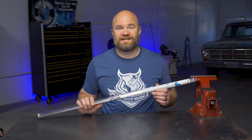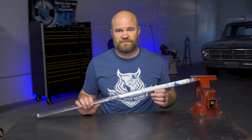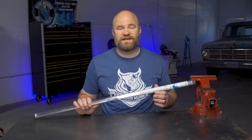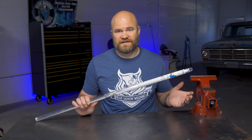4043 has the addition of silicon, which improves puddle fluidity and produces an appealing bead profile. It can be used on many weldable cast and wrought aluminum alloys and is generally recommended for welding 5052 and any 6000 series alloy, and can be used in all positions.